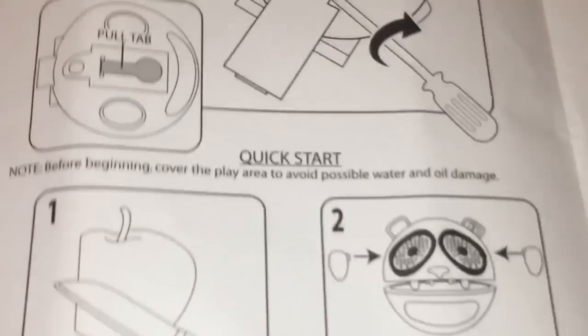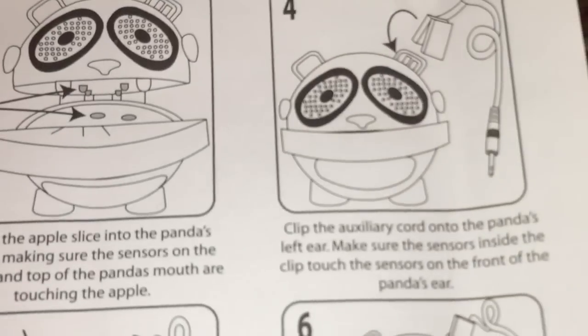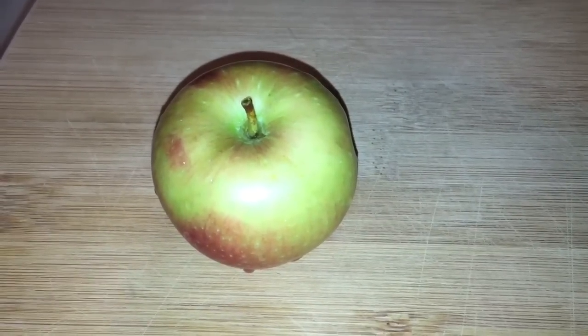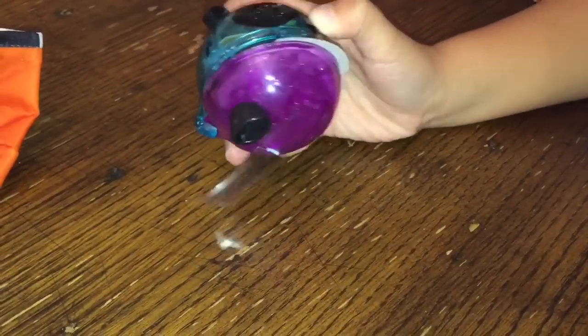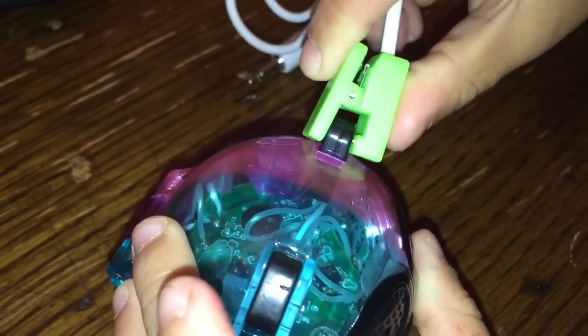Let's get to her experiment. The only thing you need to bring is a thinly sliced apple. We slice up the apple, attach the arms and legs, feed the apple to the panda to close the circuit, then attach the cord to an iPhone or iPad. Here's the apple being sliced, and here's my little girl attaching the panda arms and legs, feeding the apple to the panda, and closing the circuit.